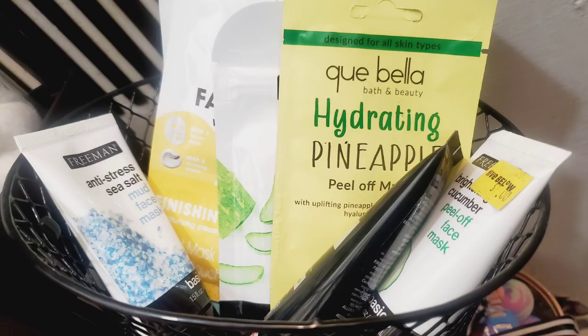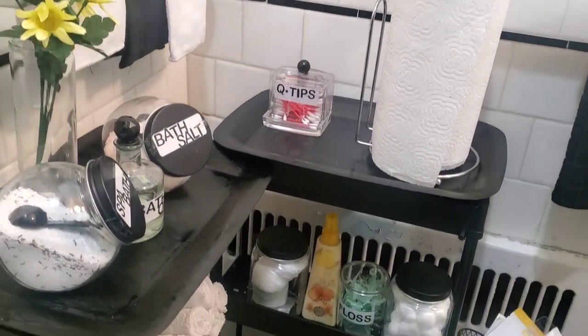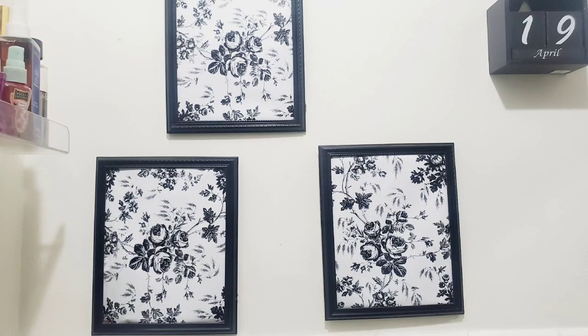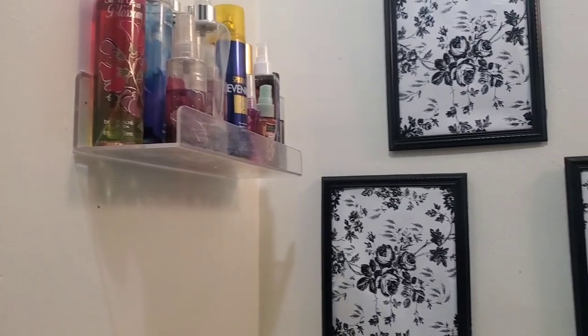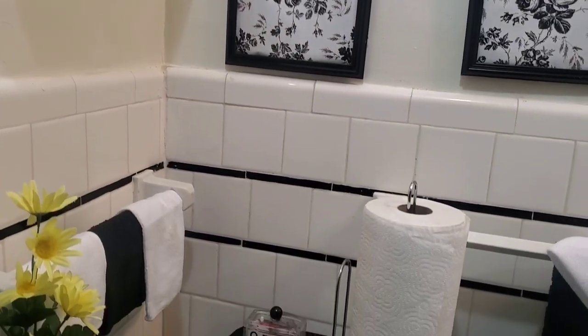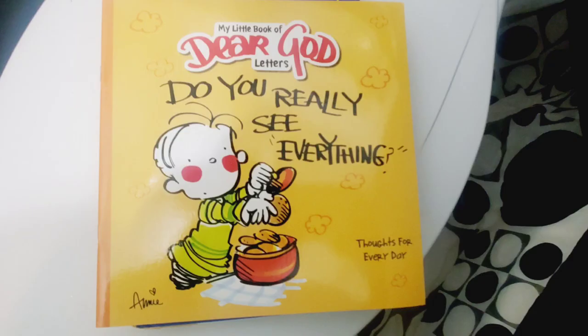I picked up two black baskets from Dollar Tree to hang my face mask, N1 mask, bath bombs, and shower fizzes. I decided to hang the three frames on top of the spa carts. I also found some neat books for me and the children from Dollar Tree that go right along with the decor.